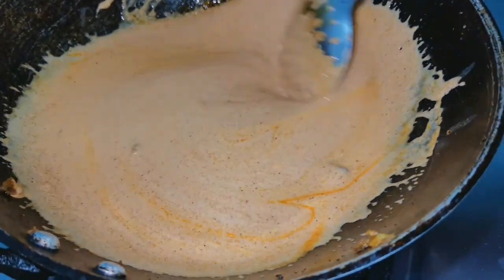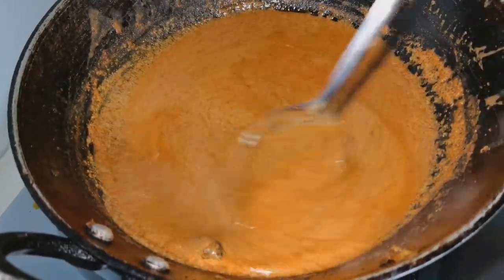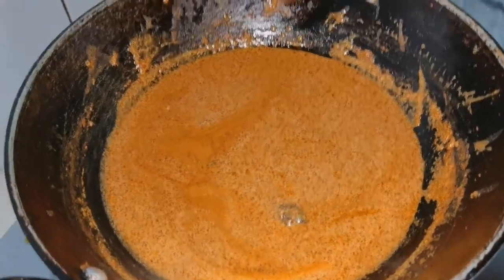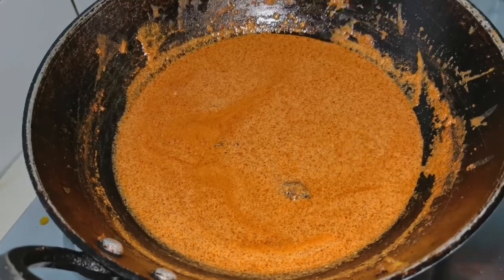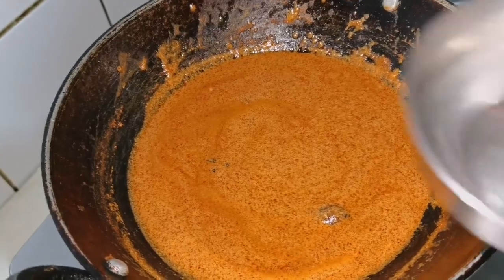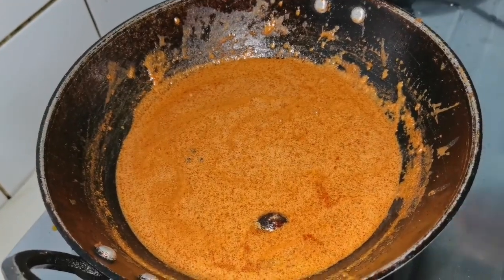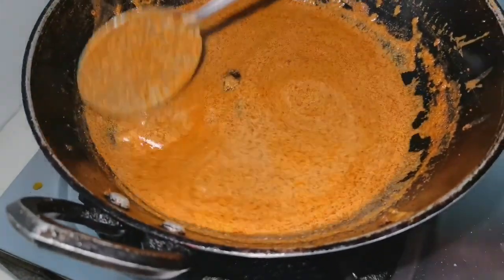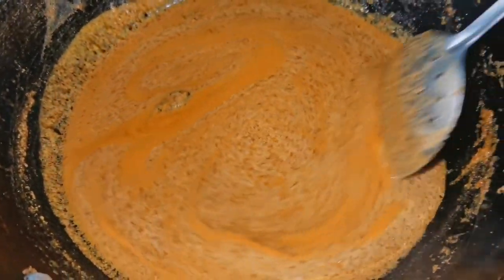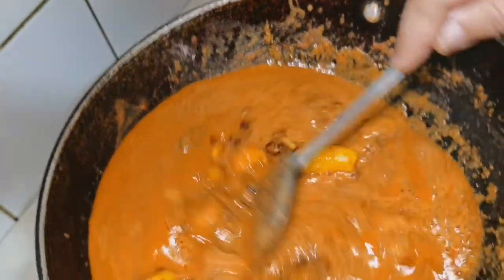Let's boil it up. It's nice. It's liquid but very thick, so I'm going to add half a cup more. I'll put the potatoes on the bottom and then add the potatoes in a bit, and put some heat on that.